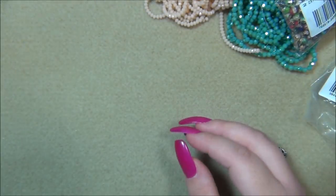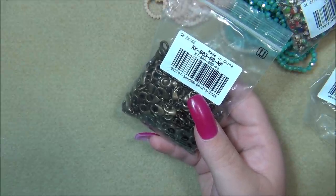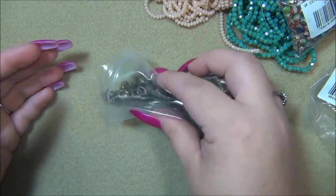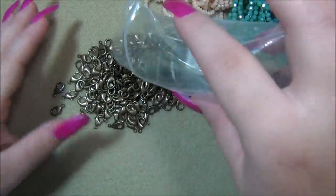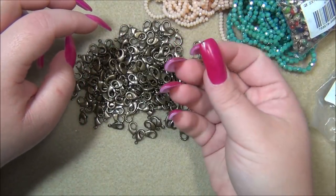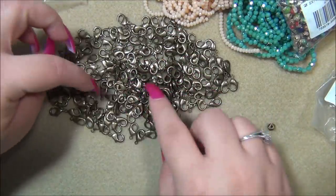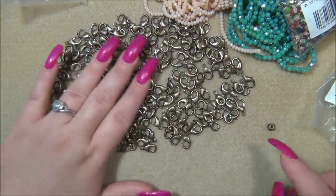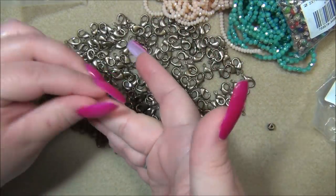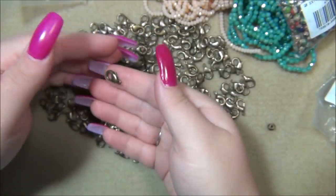Then I got antique brass lobster claw clasps because I was running out — I only had about three left. BB Craft has 200 of these and I think it was about eight dollars for the bag. I love how chunky they are — look at how chunky that clasp is. There's a nice hole, it's like the perfect size lobster claw.